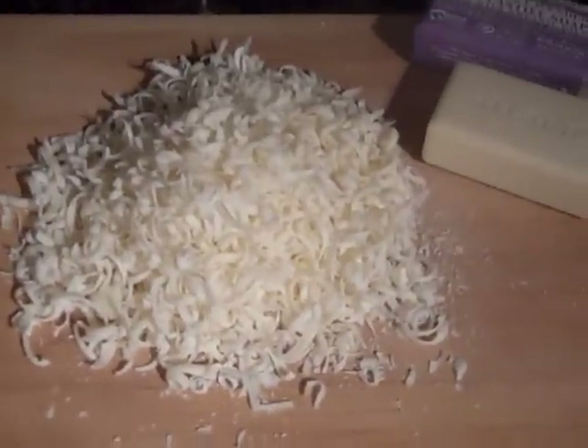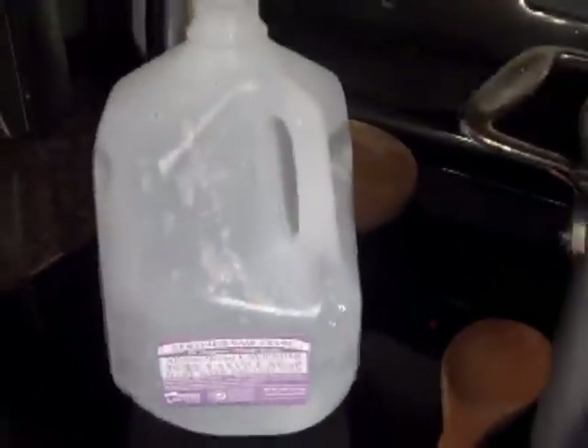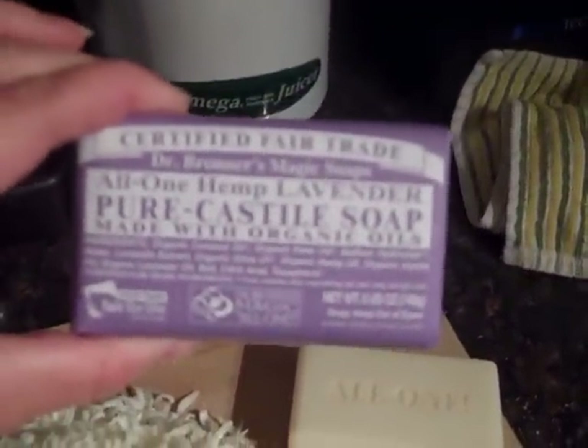Hi everyone, this is Primitive Mommy from the blog PrimitiveMommy.com and I'm going to show you how simple it is to bake your very own gallon of liquid soap from one bar of soap of your choice. I recommend using a very good soap, an organic soap.